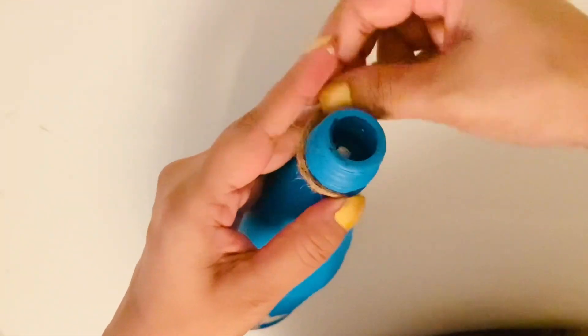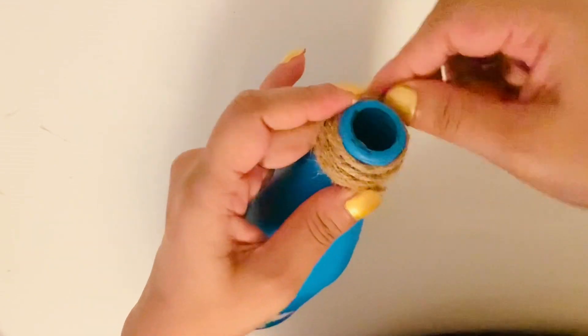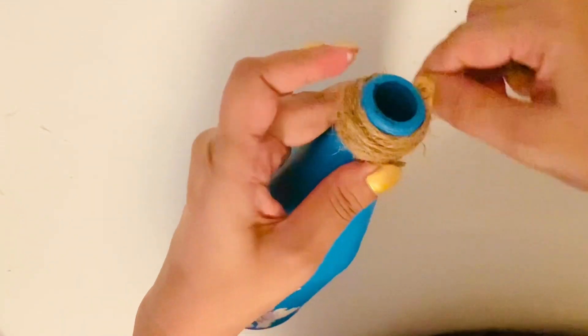For the finishing touches, I wrapped jute twine at the top of the bottle neck and then added a pearl and a seashell to the twine to represent the beaches of Singapore.